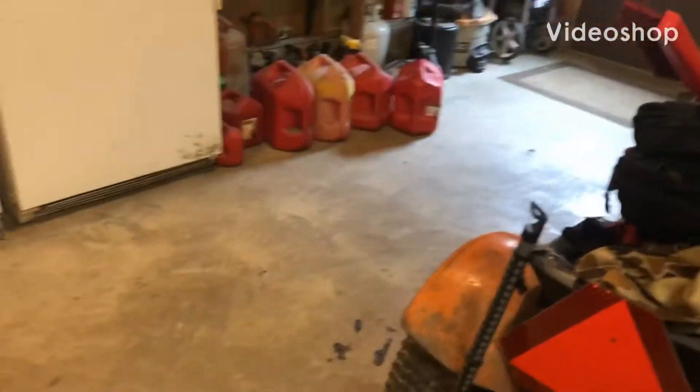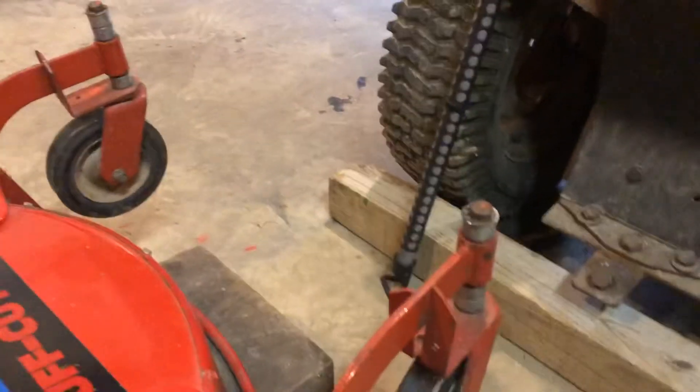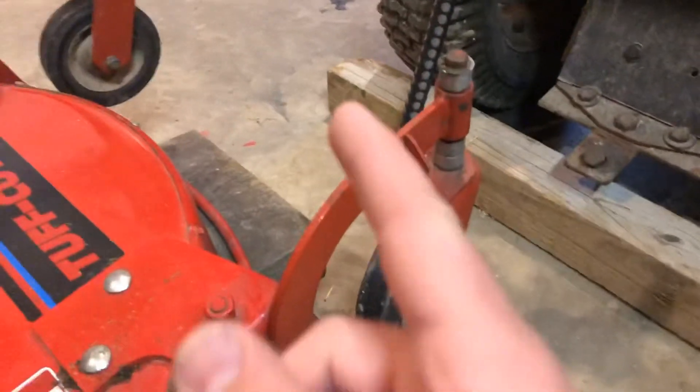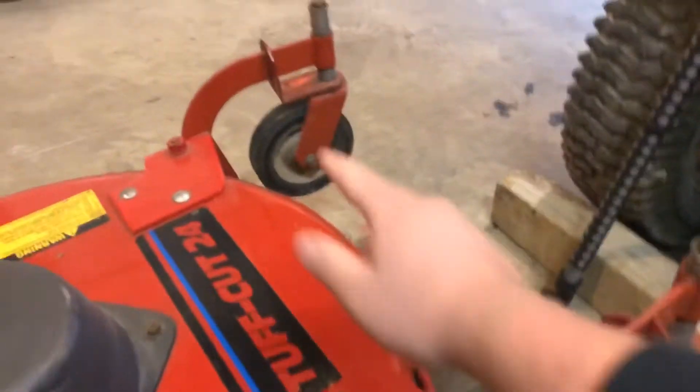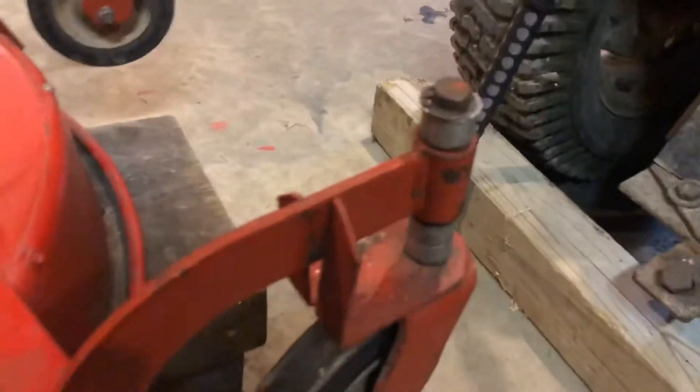Alright guys, so in today's video I'm going to be teaching you how to change the ride height setting on a Troy-Bilt lawnmower on the front end — so walk behind. I already did it on the other side to the height I was looking for, but we're going to do it on this side now.